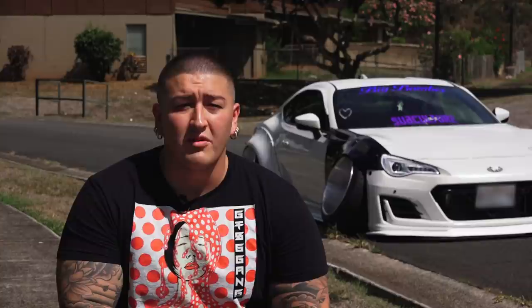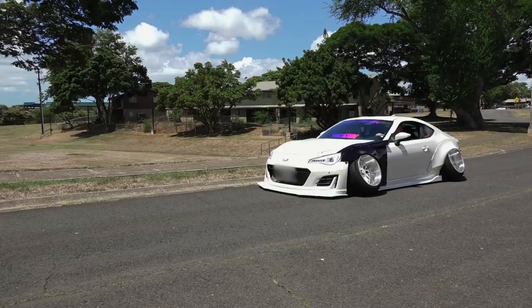Most of the lowered cars that you see here are bagged, so they have air suspension to allow them to get super low to the ground. Akilah's ride is very different — his suspension is fixed, so he drives just one inch off the ground.